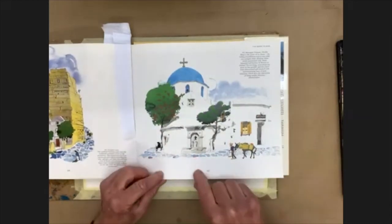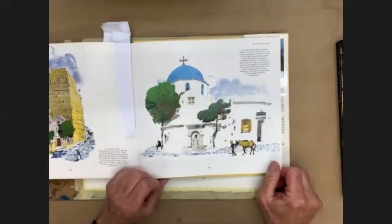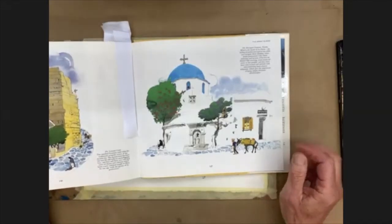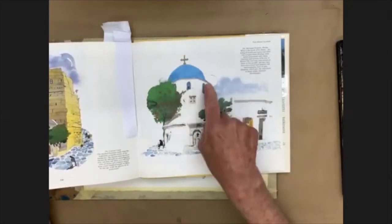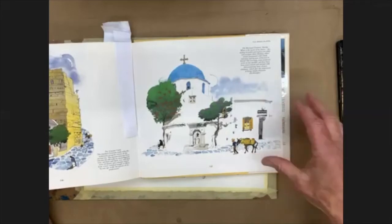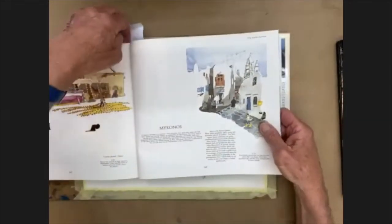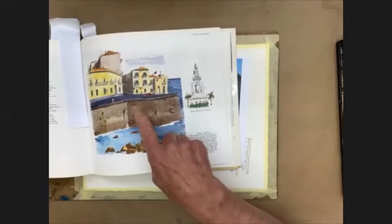These will be subjective, of course — each and every one of us will react to different things. But you can get a very strong idea of what he's found interesting here: the blue dome, these little figures, and he's made a feature of the whiteness of the building, going into the whiteness of the paper. Let's look at this little illustration to the side — this is somewhere in Sicily.